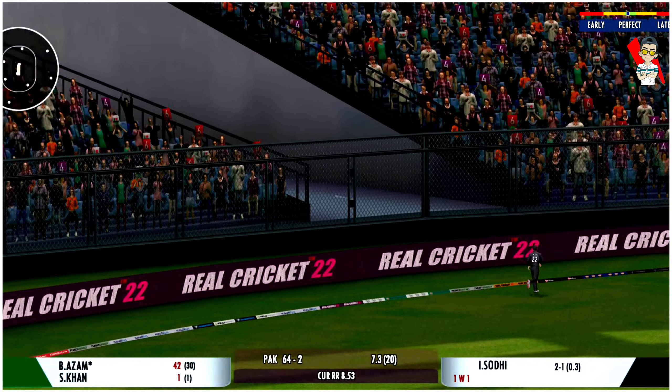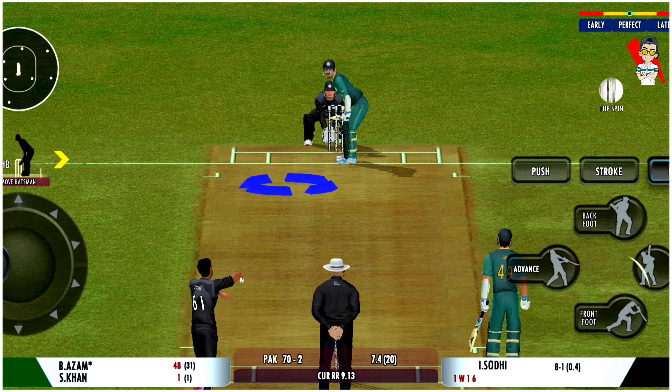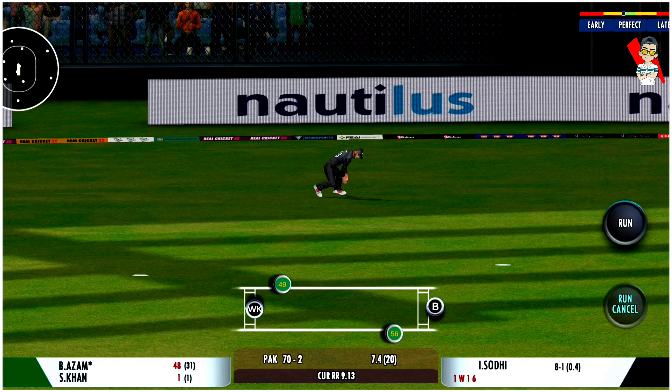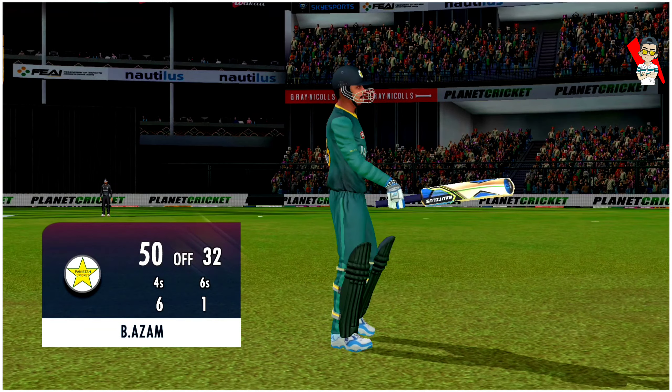That's a six! The power is extraordinary. Oh, that's on the edge — good delivery. That's a very well-played fifty, a solid innings.